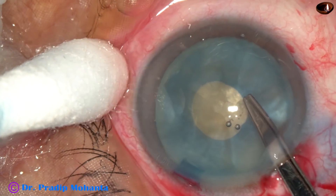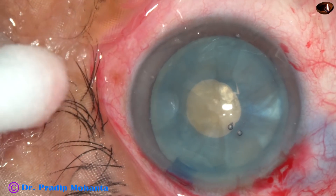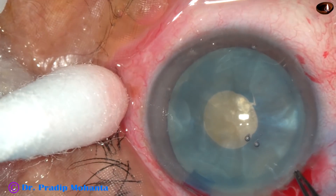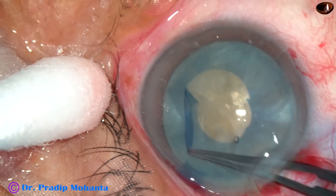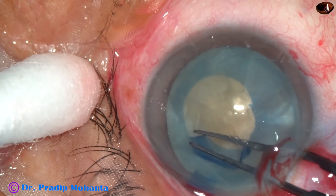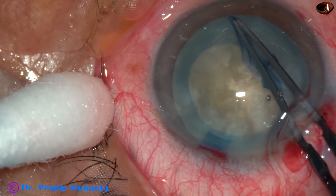Now, after injecting viscoelastic, I take a Vannas scissor and make a nick, and then use a Utrata forceps and enlarge this mini rhexis to an optimum-sized rhexis.